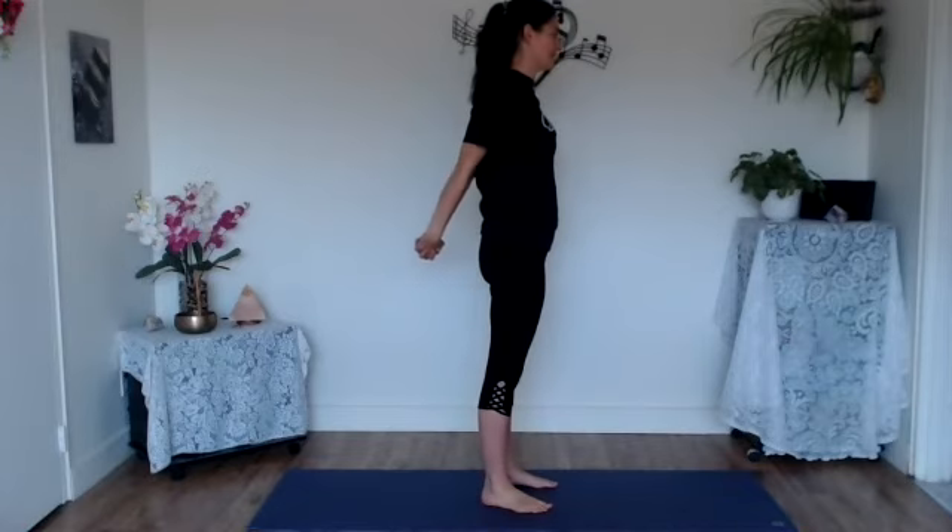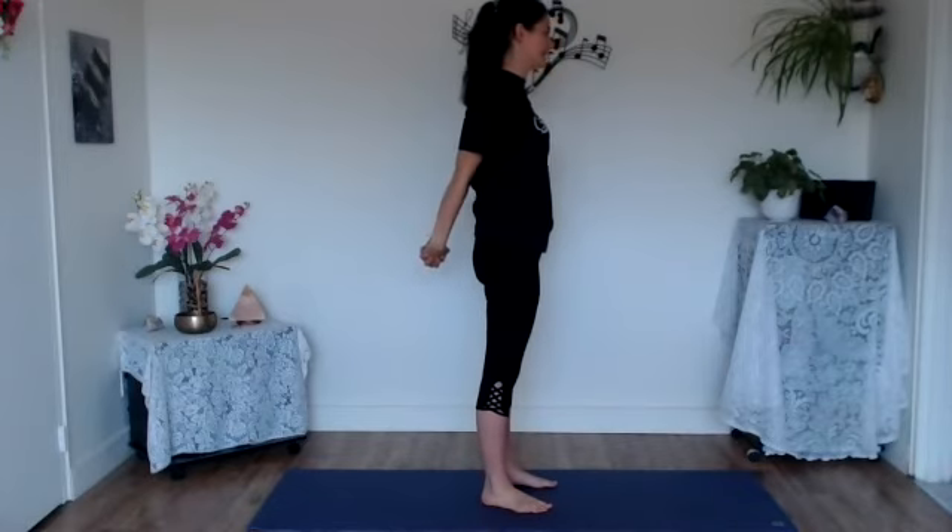Interlock those fingers, take an inhale as we flip those palms up overhead, exhale and release, letting the arms float down. Interlock the hands behind the lower back, gently draw the arms away from the body, exhale and soften those shoulders away from the ears. Let's do that two more times — inhale, exhale. Inhale, exhale — last time.